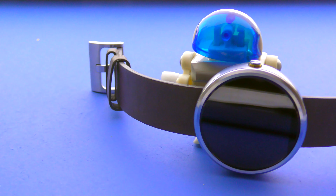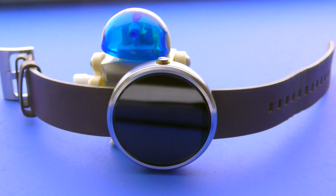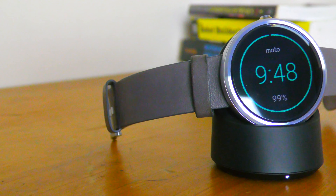Hey guys, it's Rahul and today I'm gonna take a look at Motorola's initial take on the perfect smartwatch. The Moto 360 doesn't fail to impress with its circular watch-like design, as suggested by the name.